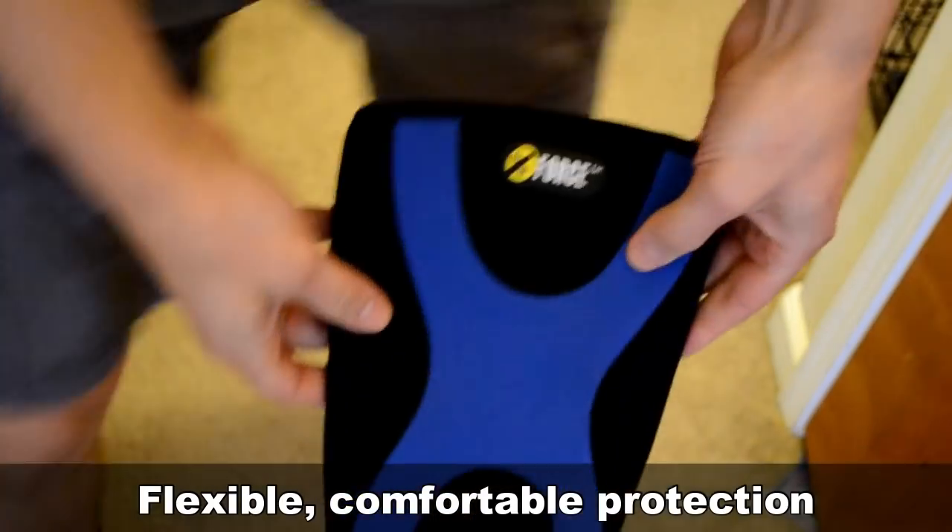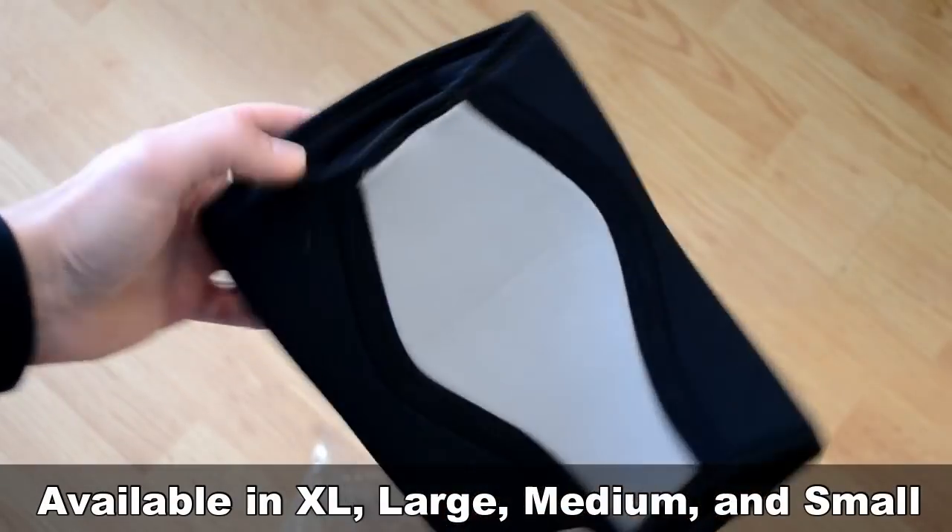Each of these knee sleeves comes in four sizes: large, extra-large, medium, and small. Not necessarily in that order.